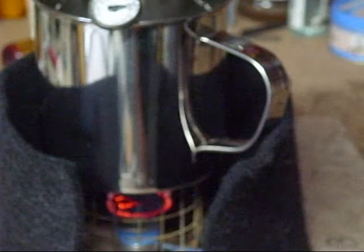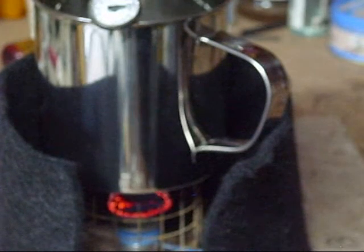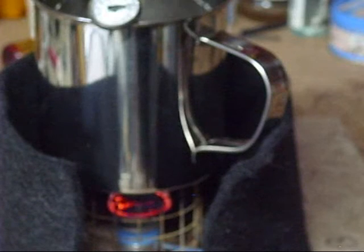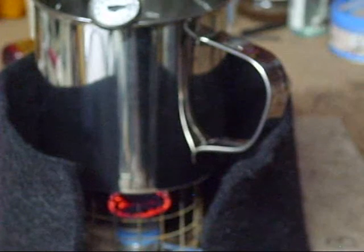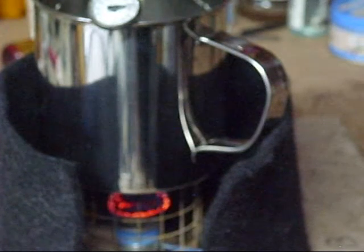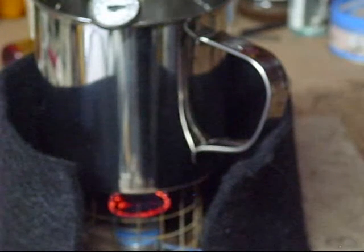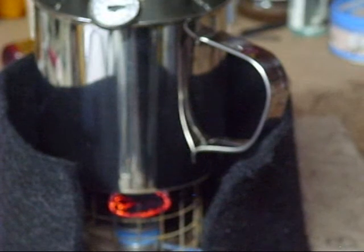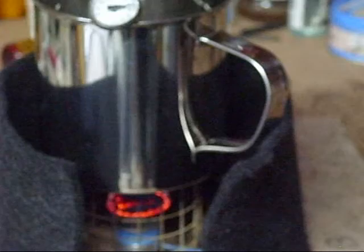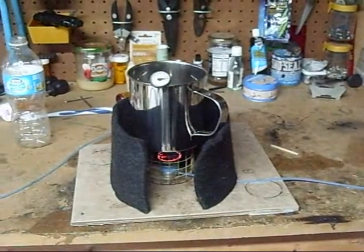A nice thing about this stove is you can boil water with it, but you can also cook with it. You can take that outside donut gasket out after you heat a frying pan up and you can cook pancakes and eggs with it. It's hot enough to do more than just boil water — you can also turn the heat down a little bit to do other things. It's a more versatile stove.